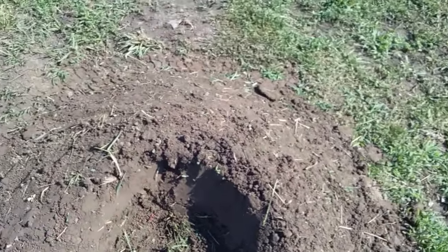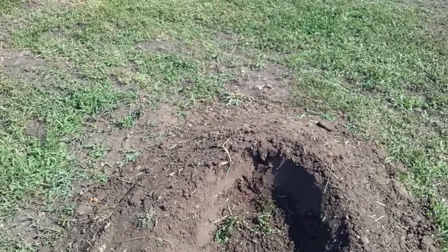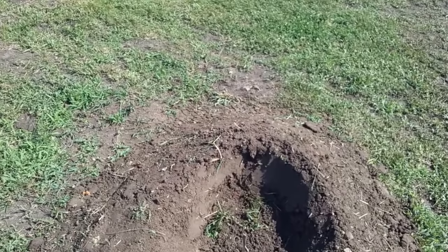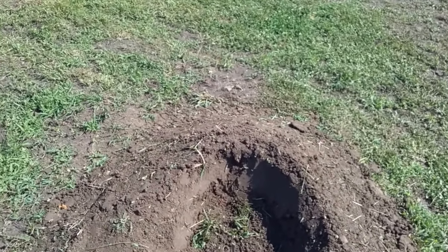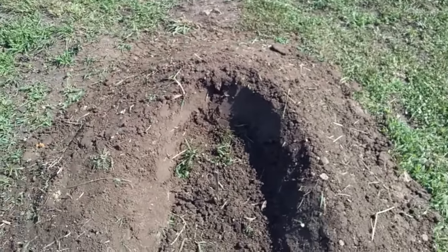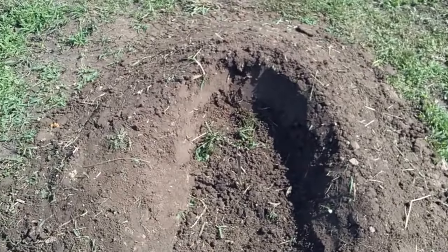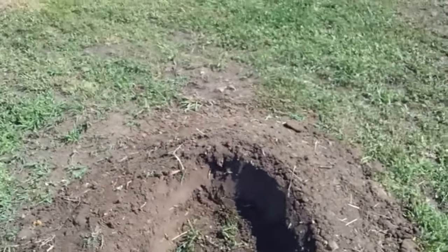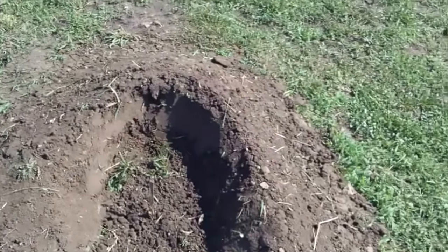You only want about an inch of your PVC pipe hanging out of that hole. Don't leave 10 inches hanging out — that pipe is going to scare them. An inch to an inch and a half is long enough for that pipe to be hanging out. You're going to scare them with that much pipe hanging out, trust me.